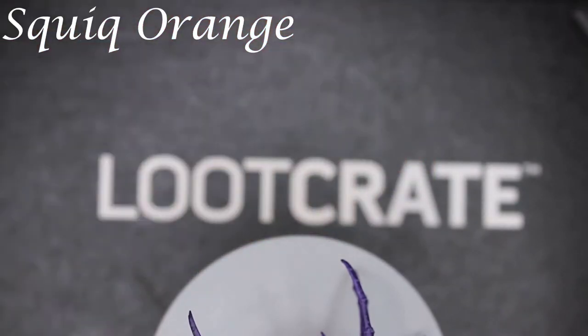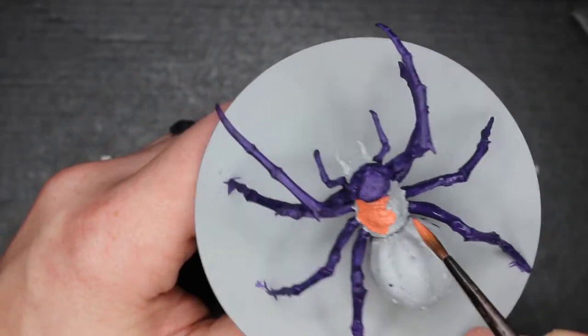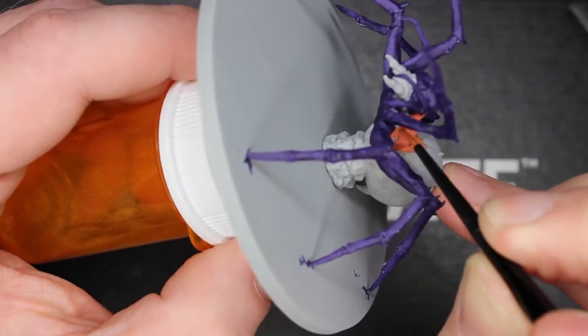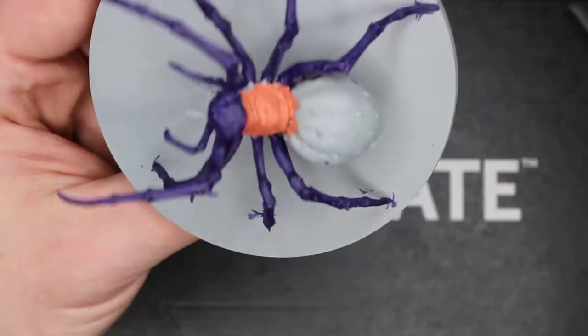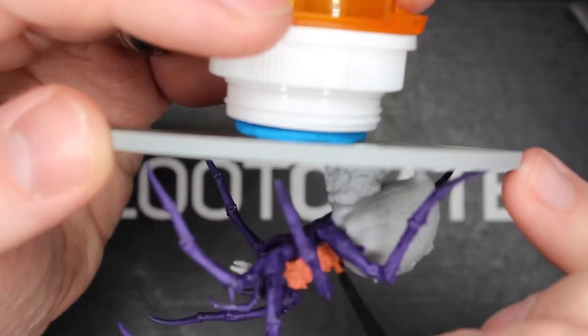Here's some Squig Orange, I believe. That's going to be for kind of the side and back of the roaming monster here. Now its thorax — the back part — that's going to be a much darker red color, as you can see in that concept art. But anyway, this one's pretty quick, not too bad.